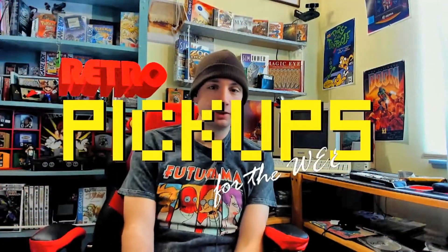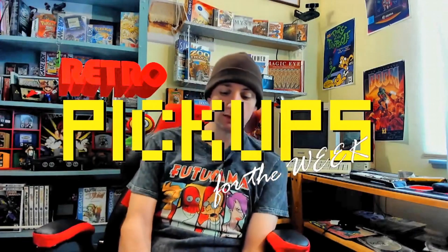Hello, welcome to Retro Pickups for the week. It's me, your friend from school. I usually get my stuff from Goodwill or eBay, but this time I went to the pawn shop. I've been seeing this game at the pawn shop for a few months and thinking I should get it.